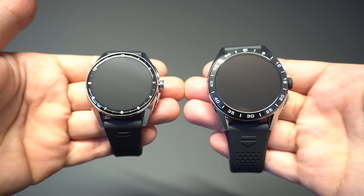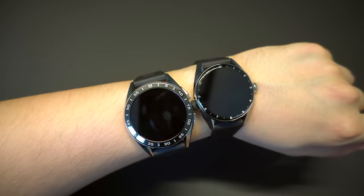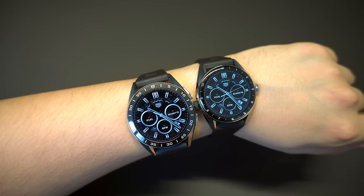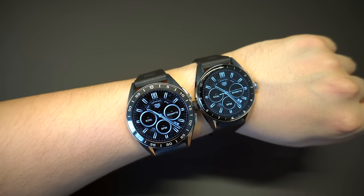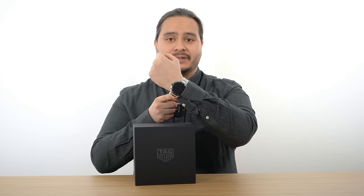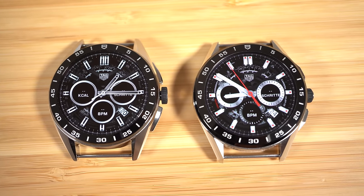TAG Heuer introduced two versions: 42mm and 45mm. I also had a look at the 42mm version, which is great for everyone with a smaller wrist, so I think it will also be very interesting for women. And a quick wrist watch check — I'm wearing the TAG Heuer Connected Caliber E3 from 2020, which is the predecessor of this watch, so in this video I'm also going to compare both watches.